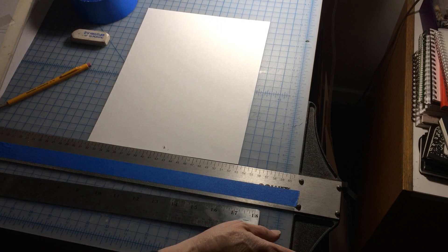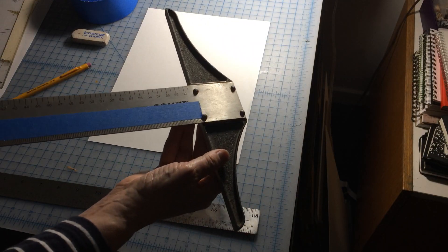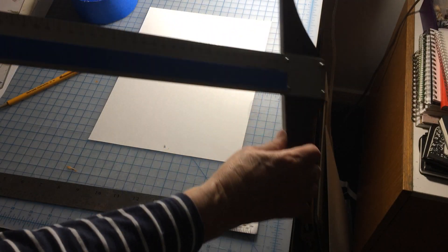So first of all, the T-square. It's really important that you understand how to use a T-square. The T-square has this ledge on it, and that's what makes it work so well.